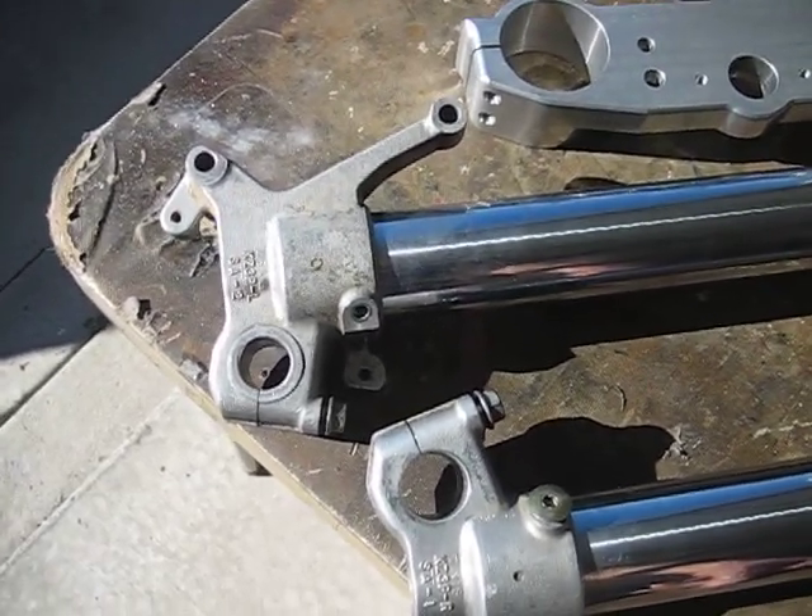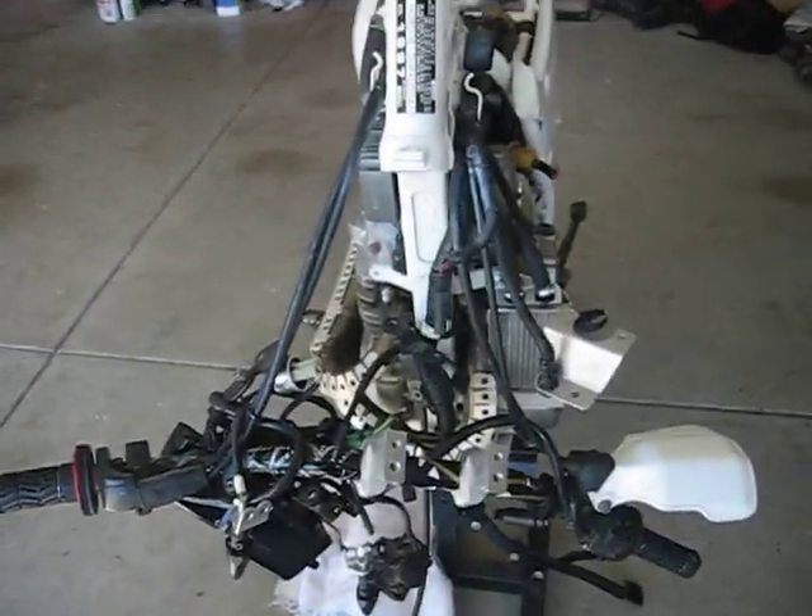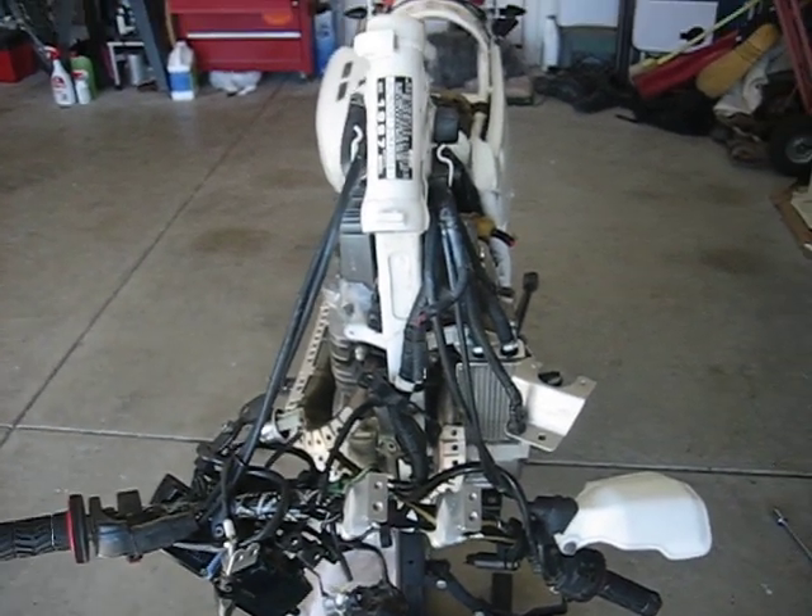Anyway, that's it for now. You can see the whole front of the bike is off. I'll be back when I get the forks on — bye-bye.